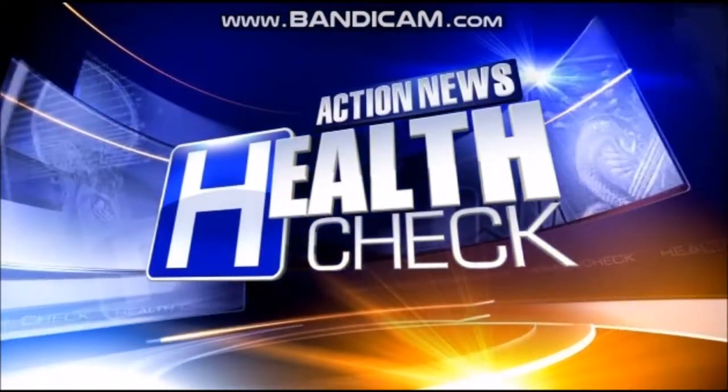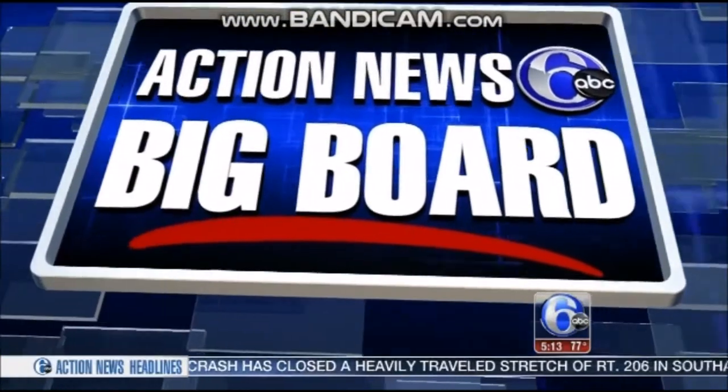On Health Check, some doctors in our area are now using a new type of cast. It's lighter, more breathable, even water friendly for swimming. Health report and Registered Nurse Allie Gorman joins us with the details.